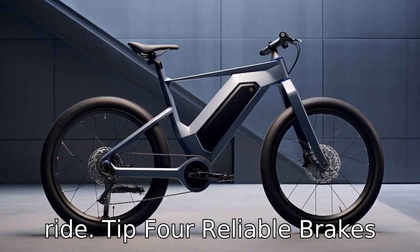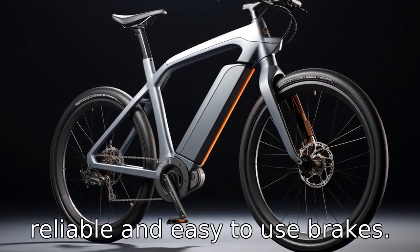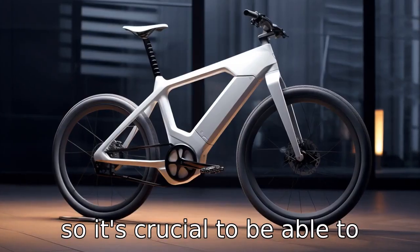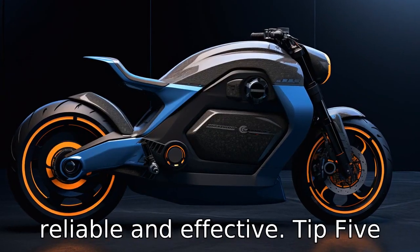Tip 4: Reliable brakes. Look for a bike that has reliable and easy-to-use brakes. Electric bikes can reach higher speeds than regular bicycles, so it's crucial to be able to stop quickly and safely. Disc brakes are considered the most reliable and effective.